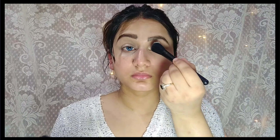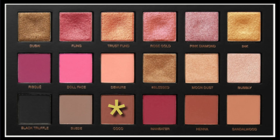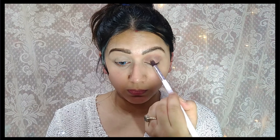First of all, we will start our skin care. I am using Himalaya toner — it is a good toner. You just need to apply some drops on your face to minimize your open pores. After the toner, I am using Good Vibes Maracusa Skin Clarifying Face Serum.